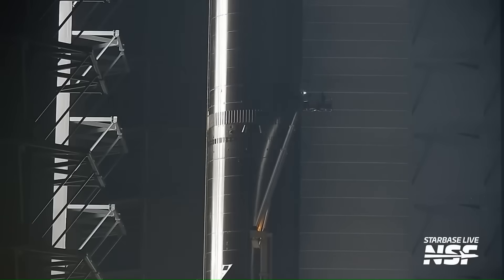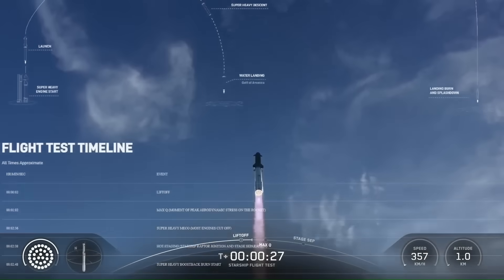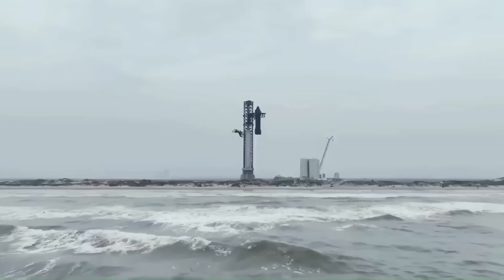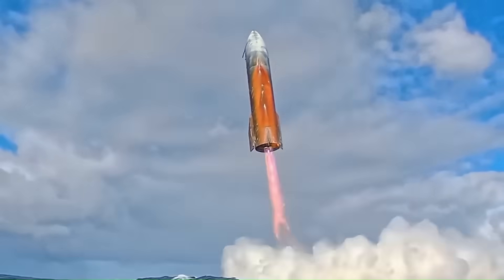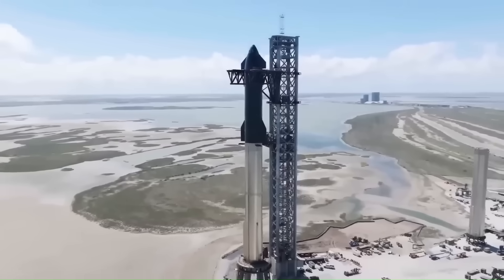Built after years of hard lessons from flight tests, explosions, heat shield failures, and engine issues. SpaceX doesn't build one single Starship design and stick with it — they divide Starship into clear development versions, each one targeting specific weaknesses of the previous generation.